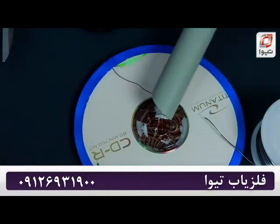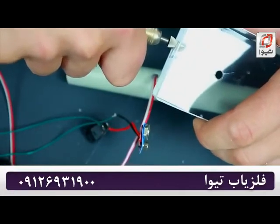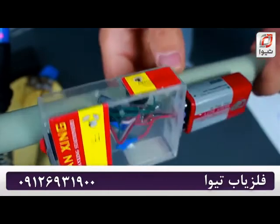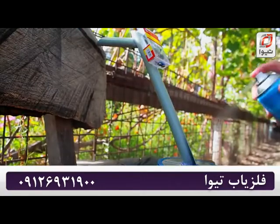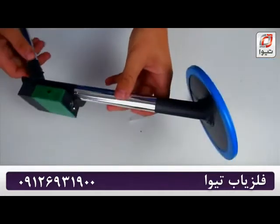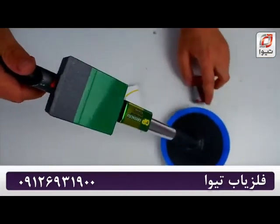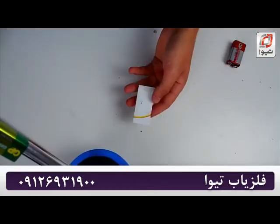Now we just need to wire it up and make a case to fit it all into. We've finished making our mini metal detector — let's test it out. First, let's insert the battery, then press the switch button, and let's run a small test with an aluminium lighter.